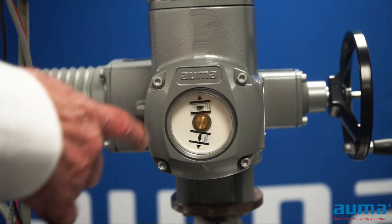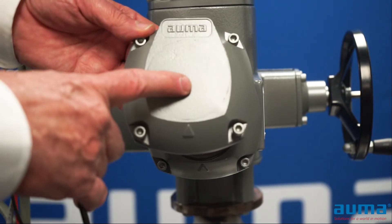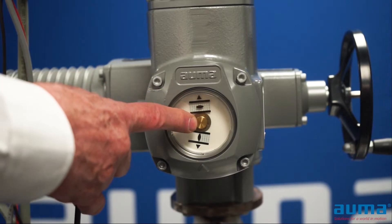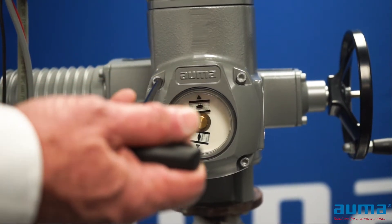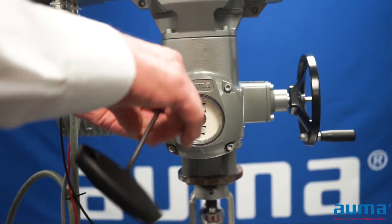In order to access the limit switches on a conventional actuator, we need to remove the cover. You may have a solid cover or a cover with a sight glass and a dial indicator beneath. They both remove exactly the same way by loosening the four captured fasteners.